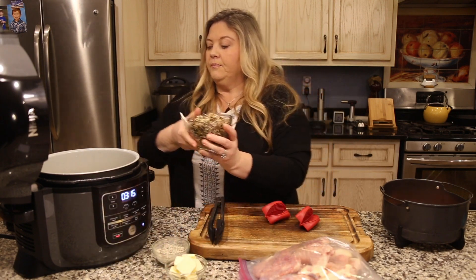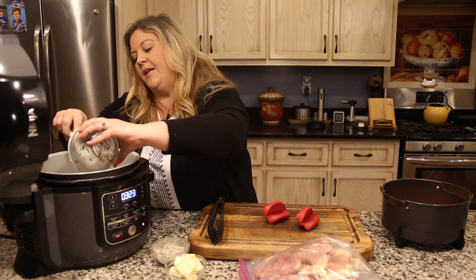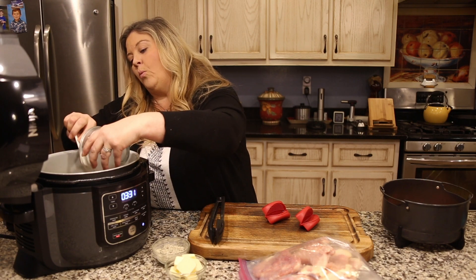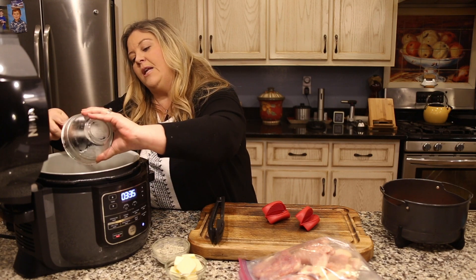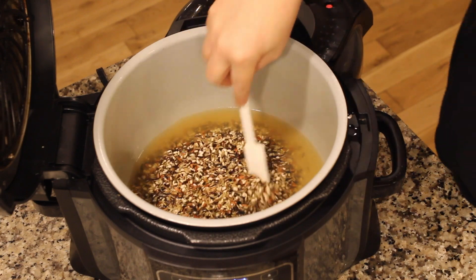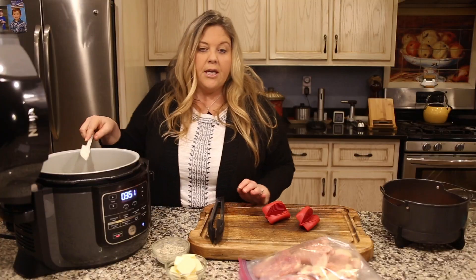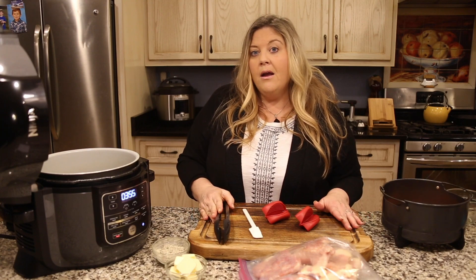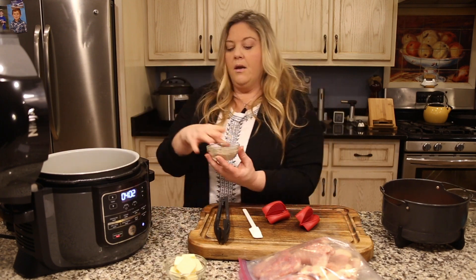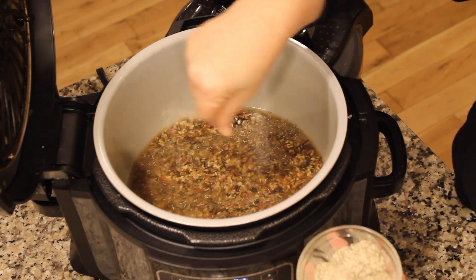I decreased the amount of liquid in the pot to make up for the juices that will come from the chicken, so the rice won't be too liquidy at the end. Let's get the wild rice in — I did rinse it briefly just to get any debris off. It's not as critical as with white rice, but I always suggest rinsing white rice very well to remove the outer layer of talc and allow for fluffier rice. I'm just going to move the rice around so it's covered in the chicken stock.